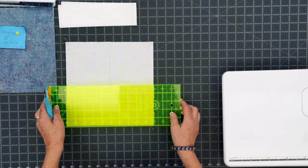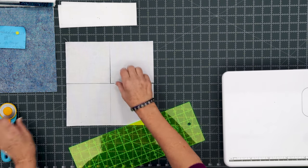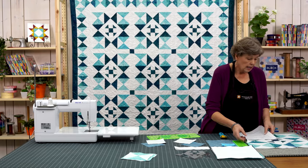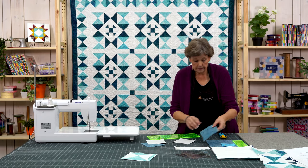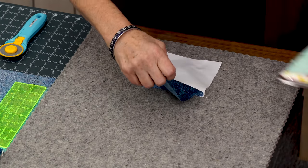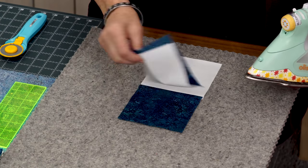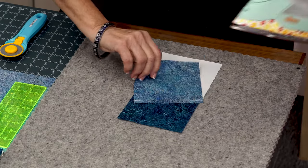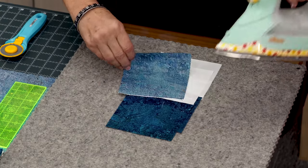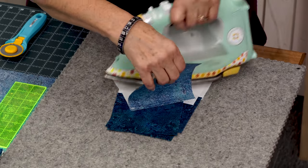Then I'm going to turn my ruler and cut it in half again. So now we have these pieces that are two pieces sewn together. I'm going to move my big block here and we're going to iron those open. We're going to press to the dark side. Let's set our seam — I always forget that part. Set and iron.